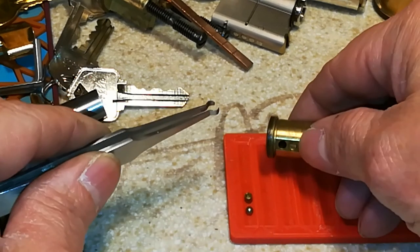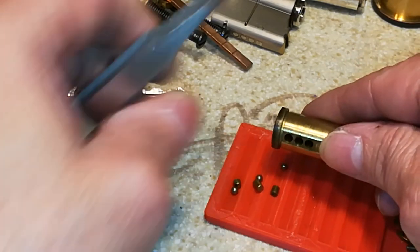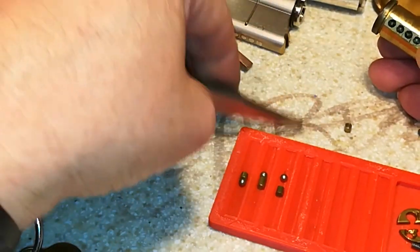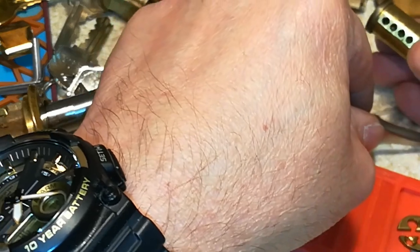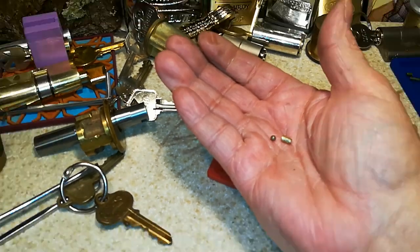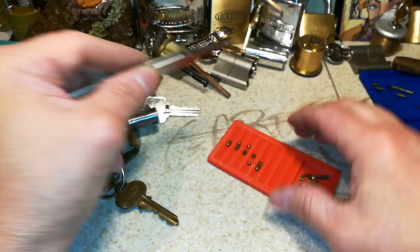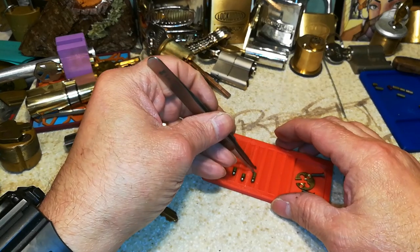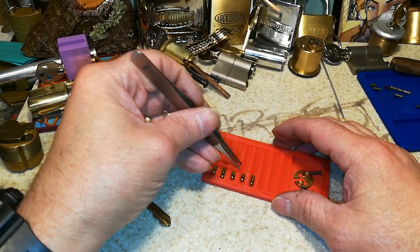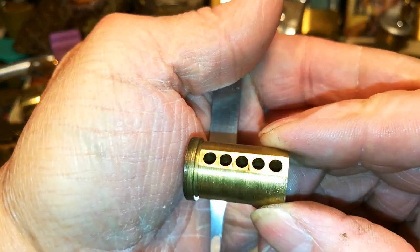I'll just check the pins. I'll get these. I'll be creating more of a mess. Tapping on the tray itself. I'll put the ball bearings on the bottom — that's what was in the lock. Nothing done to the core.